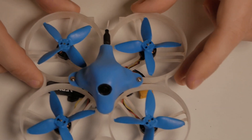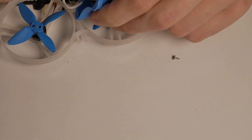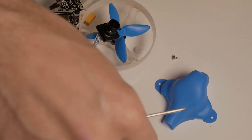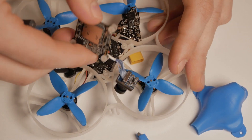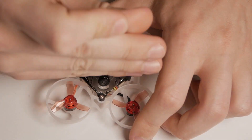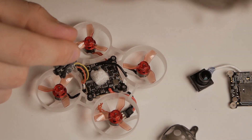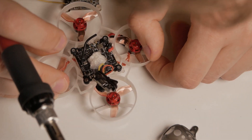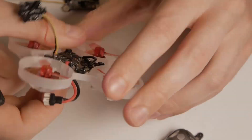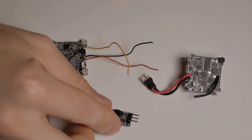First thing first is teardown. And here we have the flight controller, the camera, and the nifty little voltage converter.